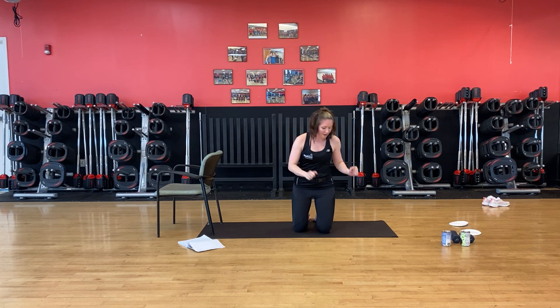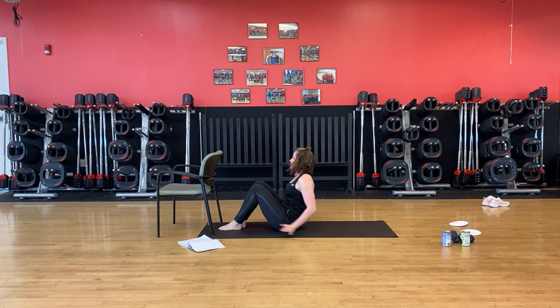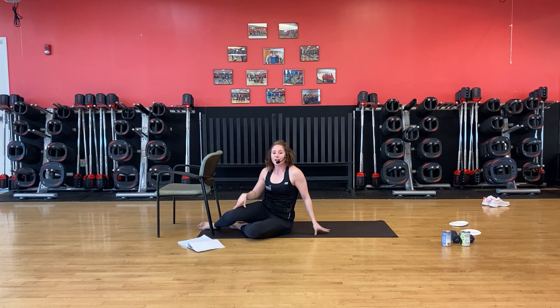Very good. How does that feel? You can repeat that first set. Let's come on down — give me a long stretch out here. Breathe, inhale, exhale. Come on up. Thank you guys so much. Again, we've got videos to help you stretch and cool down after that, or you can add on more floor work with Ronnie's video. Thanks so much.